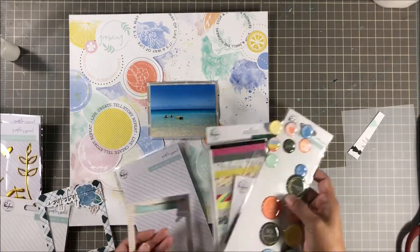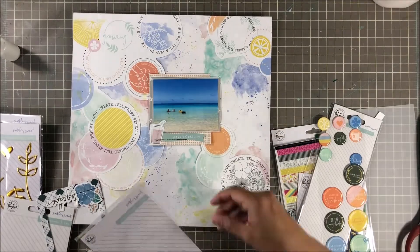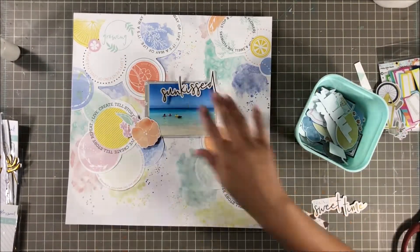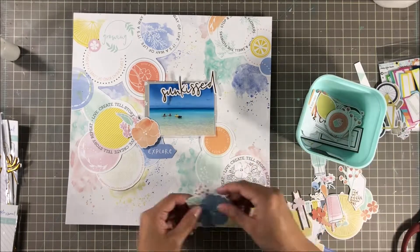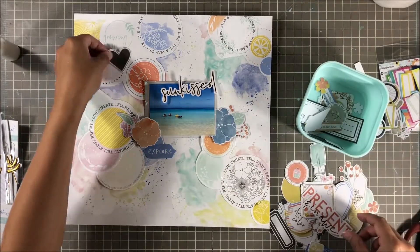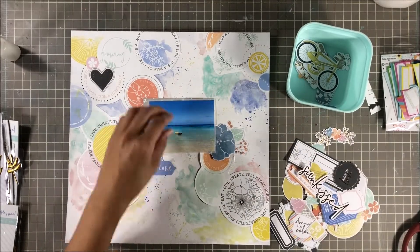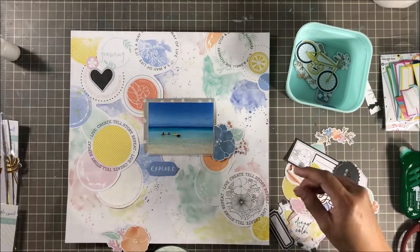I also have this gray star paper from, I think it was the Pinkfresh Studio Christmas line. I thought it matched perfectly because not only are there colors on the pattern paper but there's black and white text, and I thought the gray would be a nice addition to play off of it. I'm pulling pieces from the die cut pack and my title is just going to be Sun Kissed. I thought it was perfect — it's simple. The photo is very simple, and since my background with the pattern paper cut up is pretty busy, I thought let's just do a simple title.